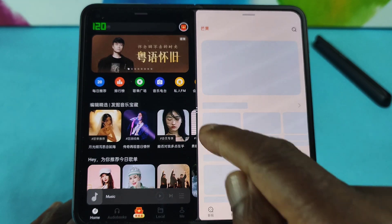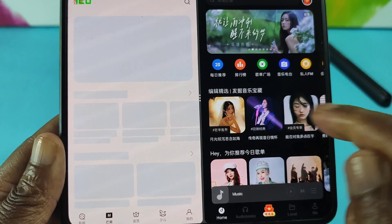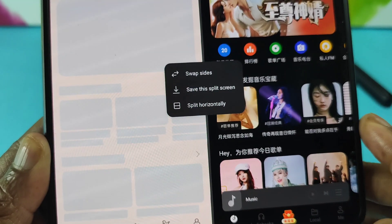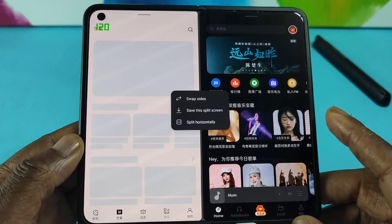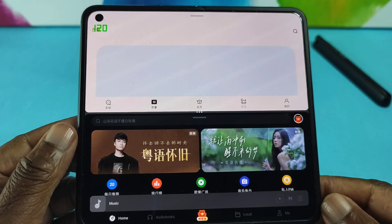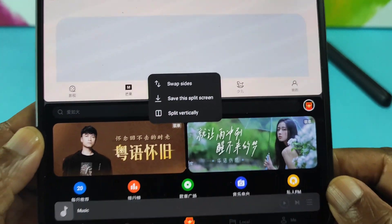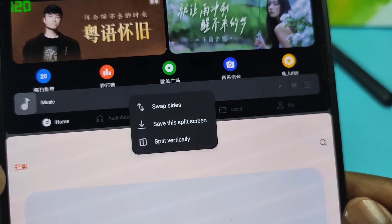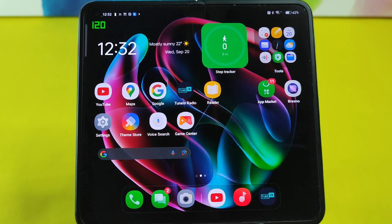So going through the options: first we have swap sides, everything vertically. Then there's the horizontal option, and then an option to save this split screen. The last option allows you to split horizontally — so if I tap on that now, you can see that these two Chinese apps can be split horizontally. Tapping on the middle again: the first option is swap sides, the second option is to save this split screen, and there's also the option to split vertically.